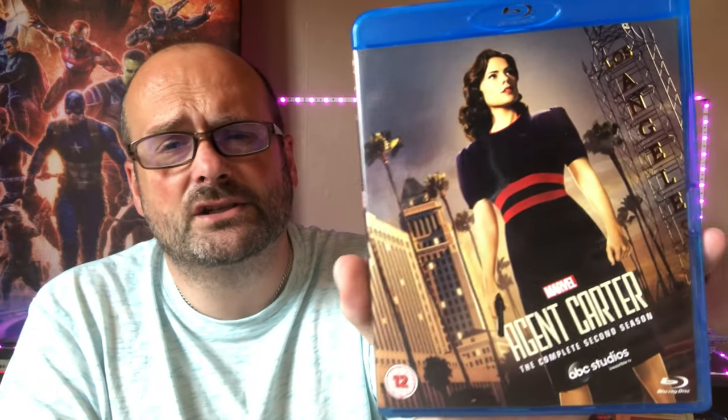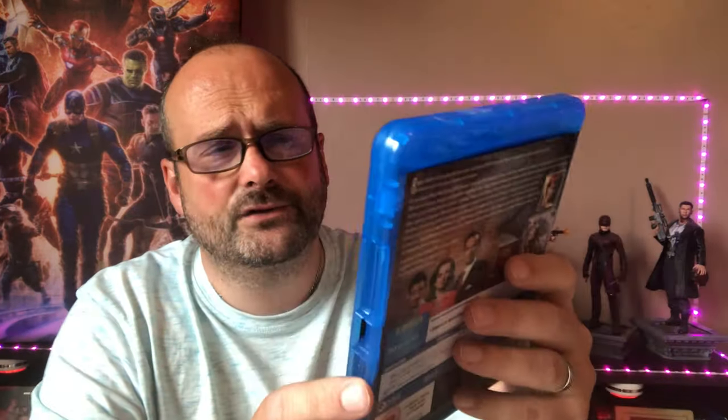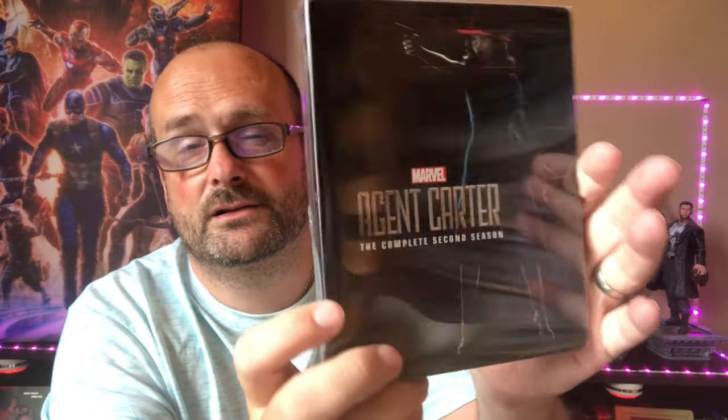Next up we have Agent Carter. It ran for two seasons — Season 1 was 10 episodes. I actually have two Season 1 copies because one was cheap from Australia with a different cover. Hayley Atwell was great as that character — she really embodied it. It's fantastic to see her in her own series. A shame it only lasted two seasons; they should bring her back for a film or a Disney Plus show. I also have two steelbooks for the complete first season and the complete Season 2 steelbook version of Agent Carter.